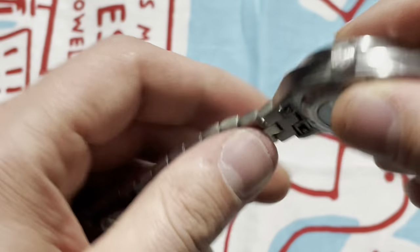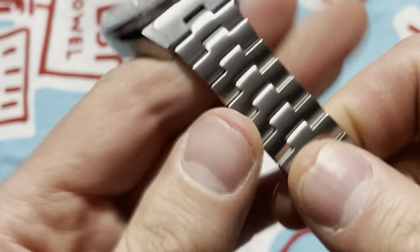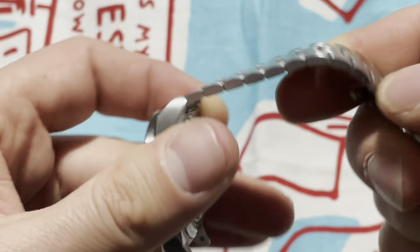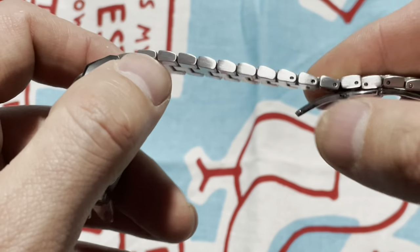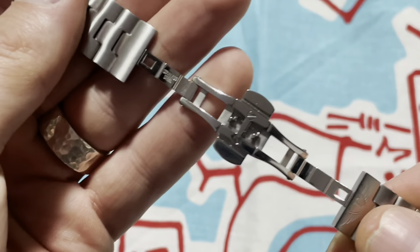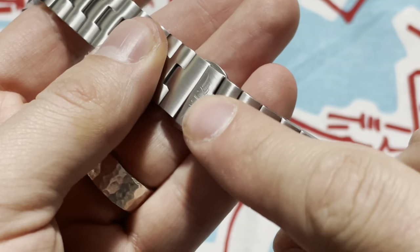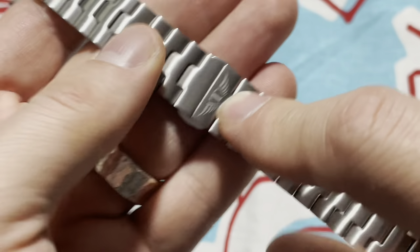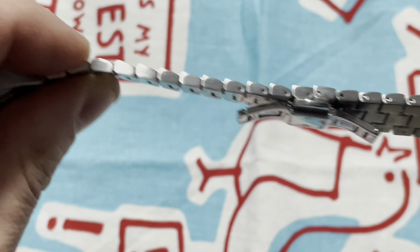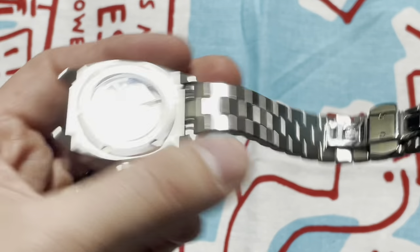The bracelet features solid end links with quick release, single-link style which gives nice flexibility with the smaller links — push-pin sized. It features a butterfly clasp, nicely made and nicely milled with the South Baltimore wings. There's no micro-adjust, but these are relatively small links so finding a good fit is not that difficult.